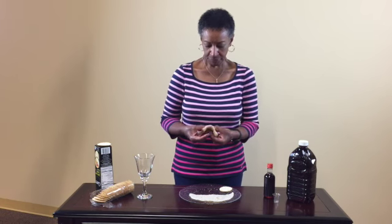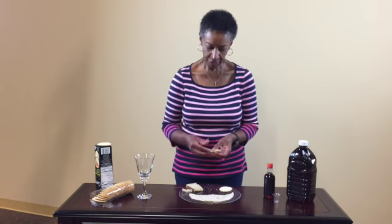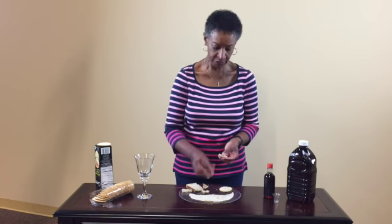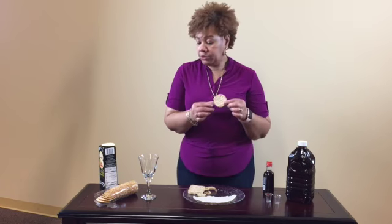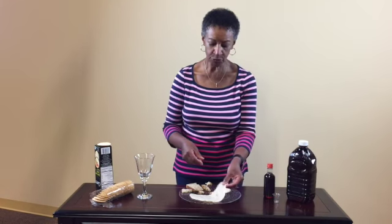The bread can be split up into pieces, depending on how many people in your family are serving. Whatever crackers you may have in the home, you just use those as well. You can break them up and the whole family can participate. The tortilla, you'll do the same thing — just pull the pieces apart.